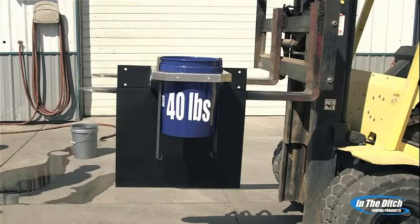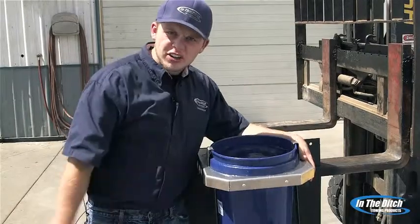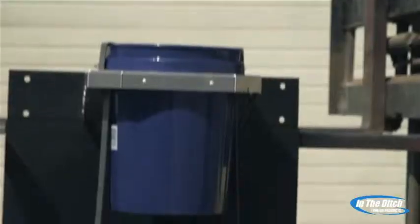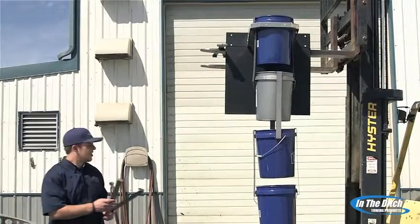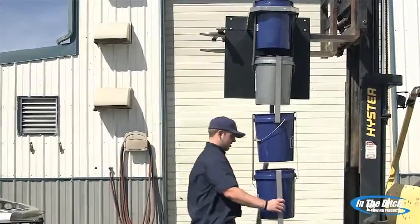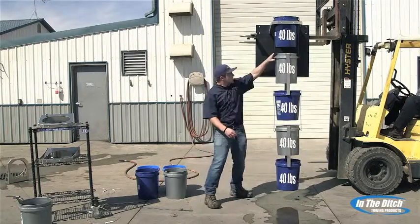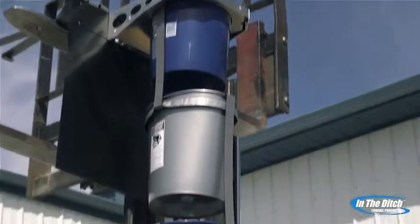Our first bucket was no match for the XD trash can mount. The mount perfectly held the 40 pounds of water. But then, things quickly escalated — I added four more buckets until we eventually reached 200 pounds. The trash can mount didn't even flex. We just added bucket number five and we're already at 200 pounds. You can see the buckets are already starting to crack, but the trash can is still holding strong.